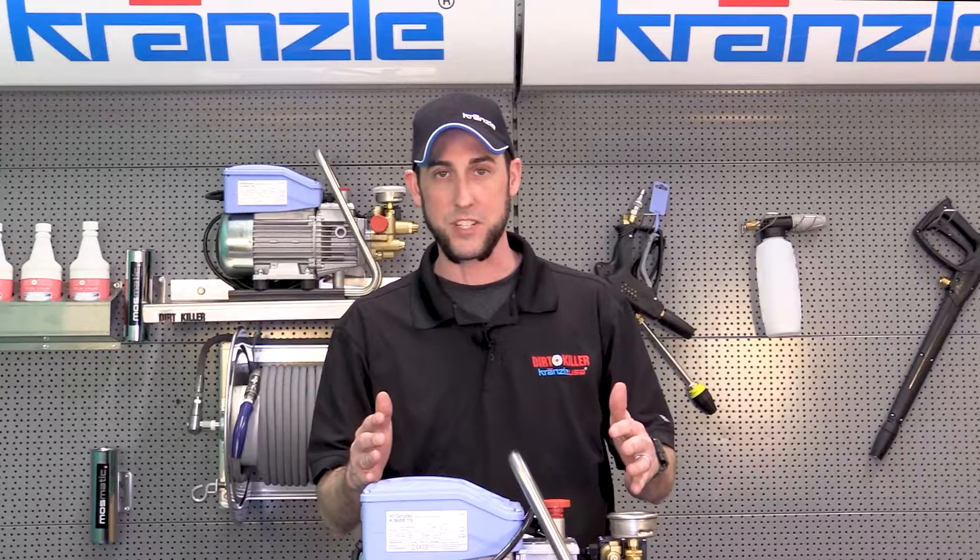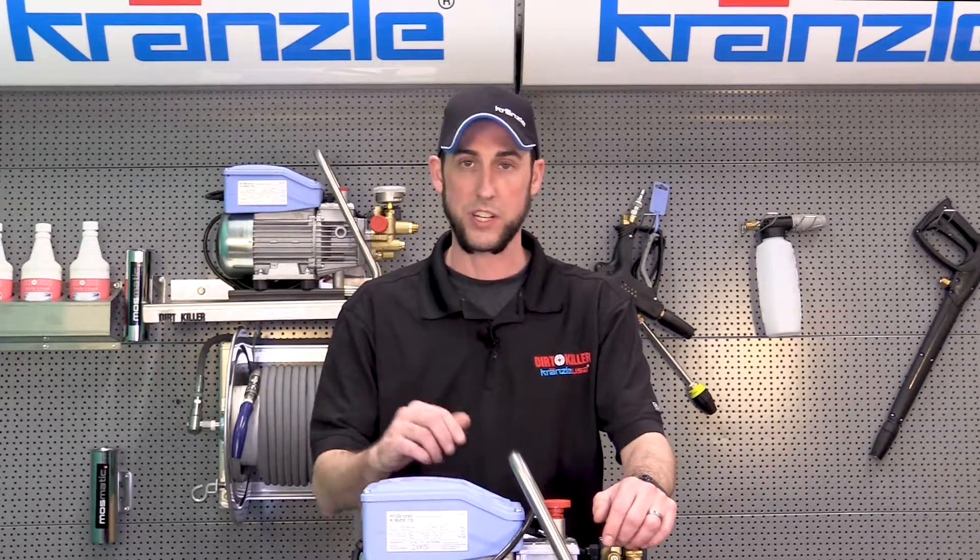Unfortunately, there are some limitations here as well, but you have to get closer to your cleaning job — you should not use an extension cord.